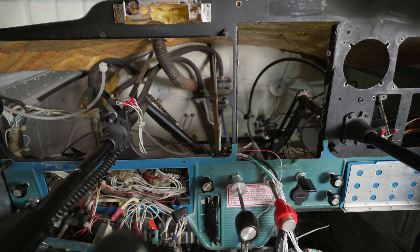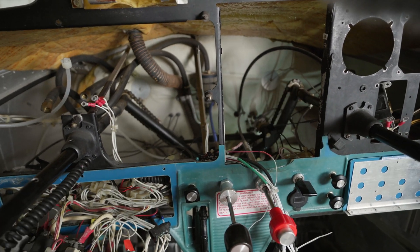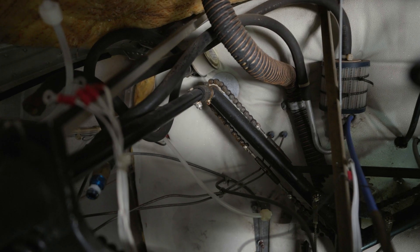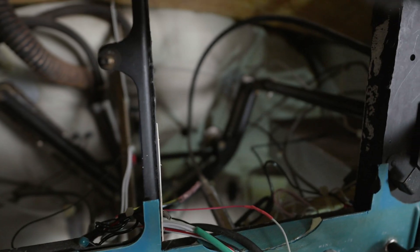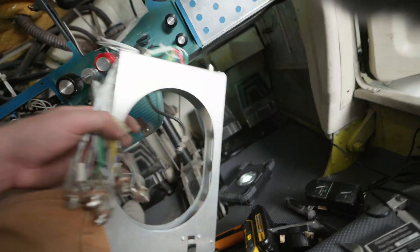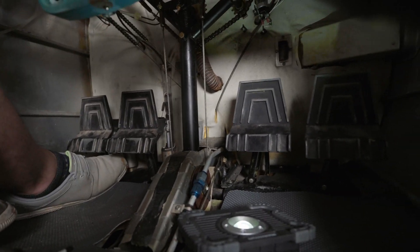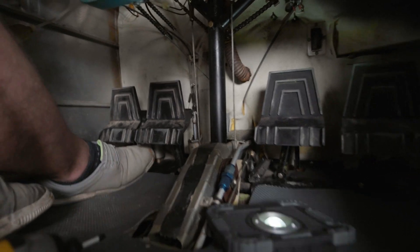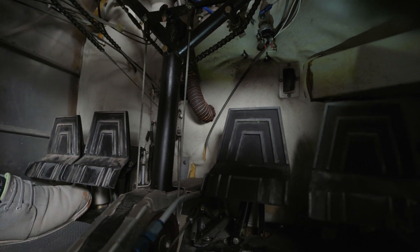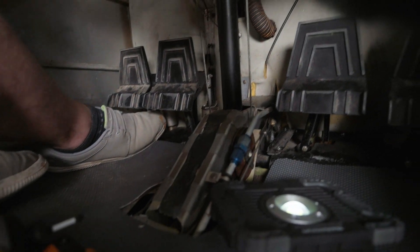Now I want to show you how the yoke and the linkages in the back work. Both yokes are tied to this V structure in the back — you can see it moving back and forward. When you turn your aileron, there is a chain that moves and is also connected to the other yoke. When I go left and right, you can see there are two cables moving up and down in the center. When I go forward and back, the whole bar moves and is connected to cables underneath the floor.